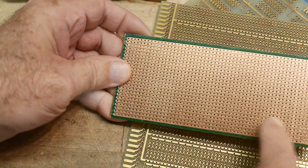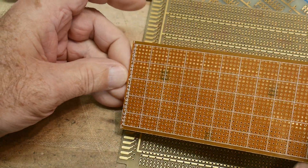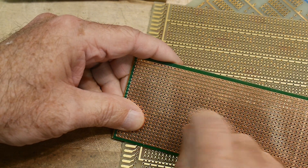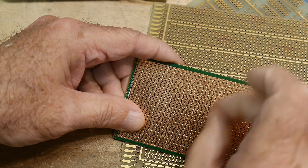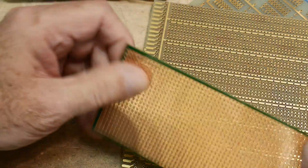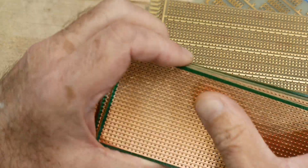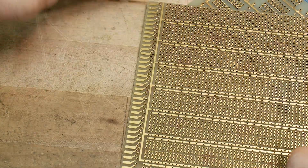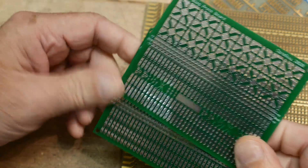There's another board you can get which has a whole bunch of stripes - just lines, single-sided. You can build something and then use an Exacto knife or a Dremel tool to cut it, so you can have sections and interconnects but break those connections. I'm not crazy about these, but I do have some because they come in handy if you need something that's just a long strip. I don't use these very often.